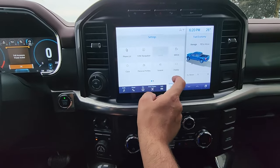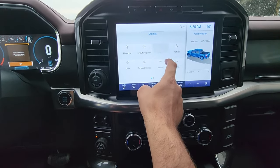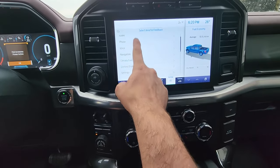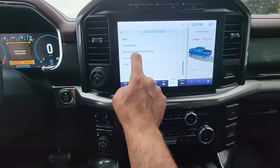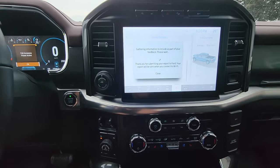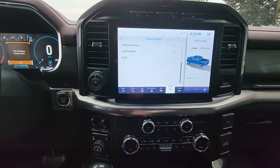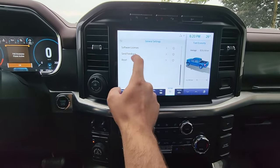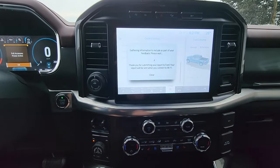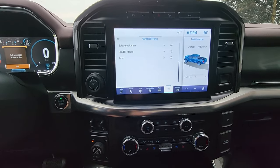First thing you want to do when you're on Wi-Fi: go into the settings panel, go to General, scroll all the way to the bottom to Send Feedback, then scroll to the bottom again and select 'Software Update — Wireless Update Not Working,' and submit that. Give your vehicle a second; it'll gather some info and shoot it over your Wi-Fi connection to Ford. Then you want to do the same thing again — 'Software Update — Wireless Update Not Working' — and submit it again.